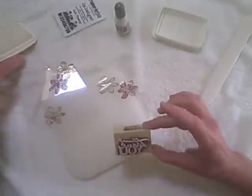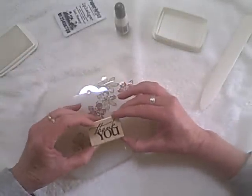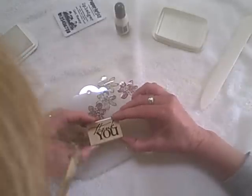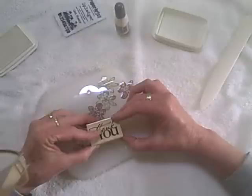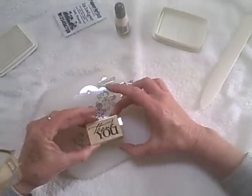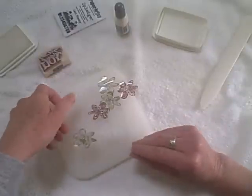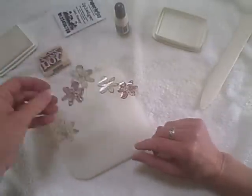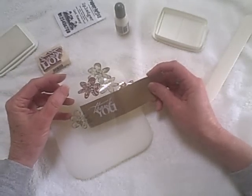Now I'm inking up my stamp — it's going to be hard to see because everything is white on white. I'll get in close to take a peek. I'm really careful when I stamp on anything slick so I don't slip. I'll stick a piece of paper under so you can see. There we go.